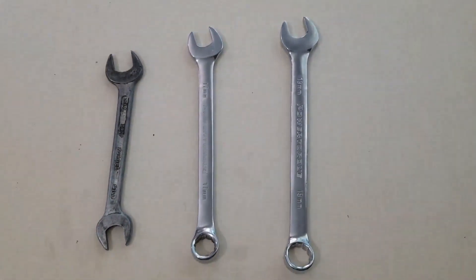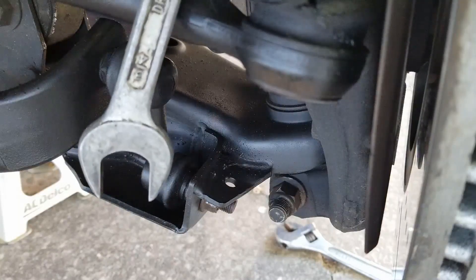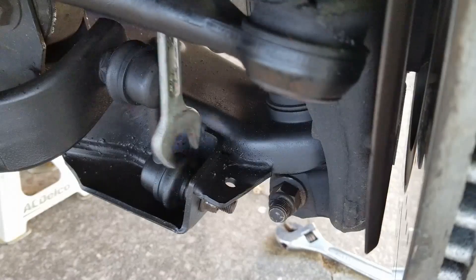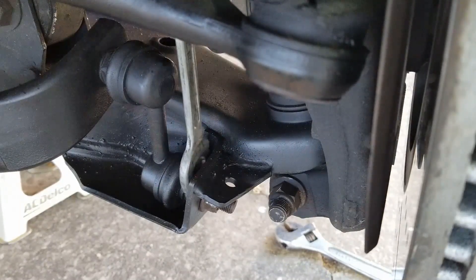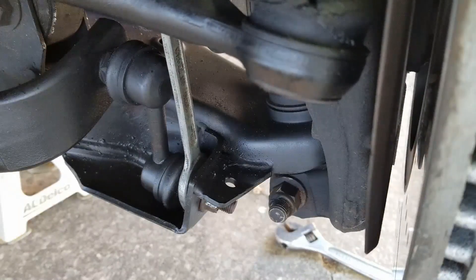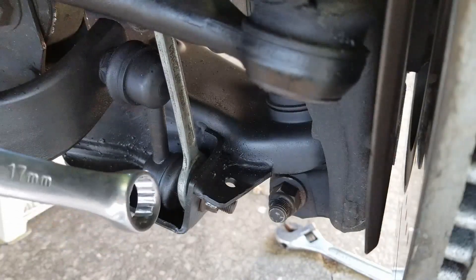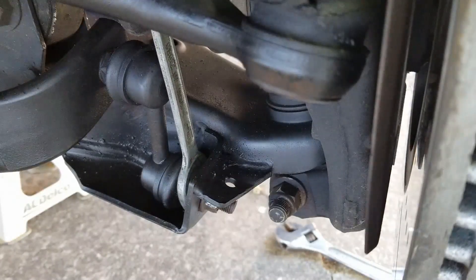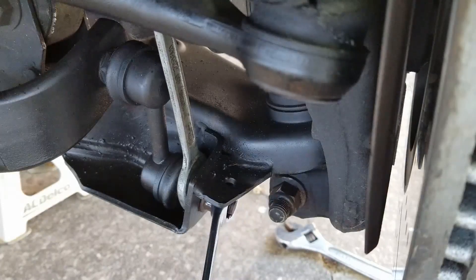We'll get started on the driver's side. Grab your 3/4 wrench and position it around the bolt of the end link — this will be the part of the end link that's on the inside of the bracket. The purpose of this wrench is simply to hold the bolt in place while you loosen the nut. Grab your 17 millimeter wrench and loosen the nut by turning counterclockwise. We broke the nut before filming this video, so apply plenty of PB Blaster ahead of doing your work.